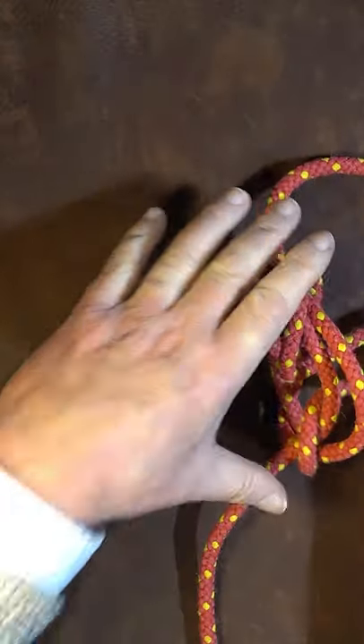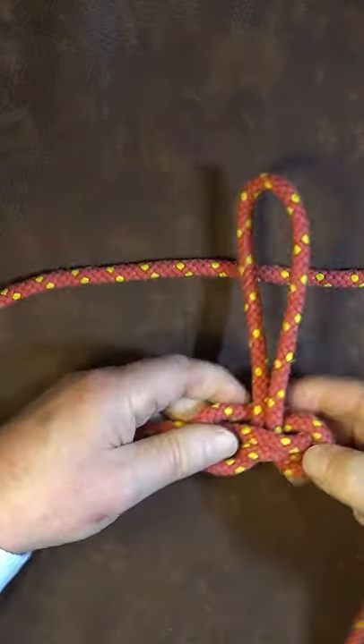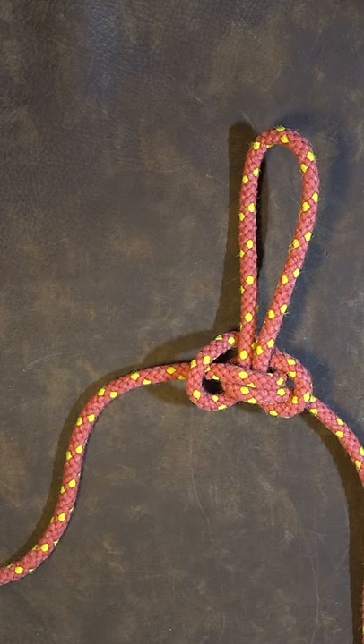Pull it up nice and tight, gently pull it up, dress it up neatly, and there we have it — one alpine butterfly loop.